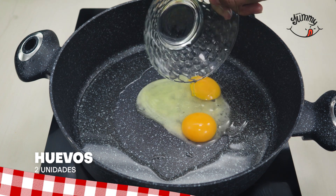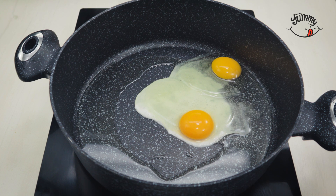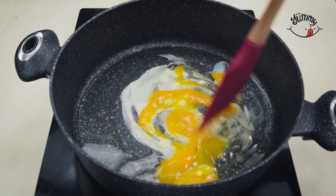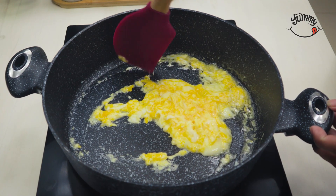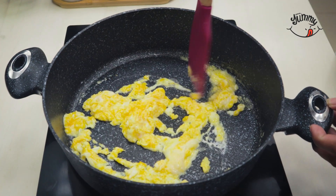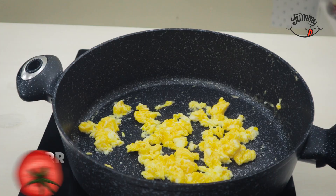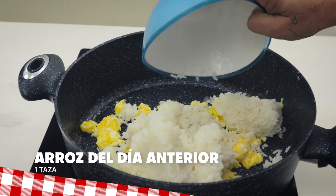We will add two eggs — the eggs should be at room temperature — and we will stir them with a wooden spoon while they are cooking. When they look almost completely cooked, we will add a cup of rice from the previous day.